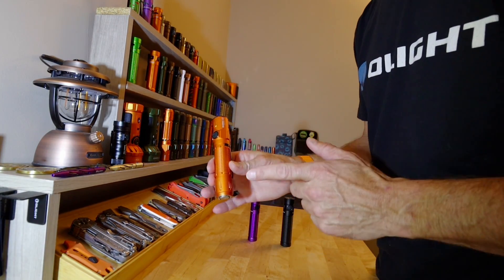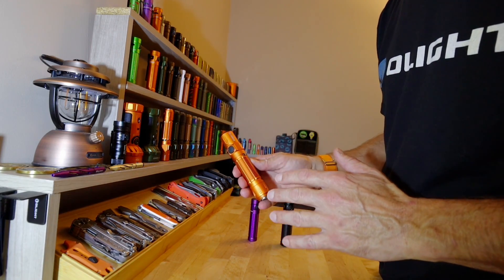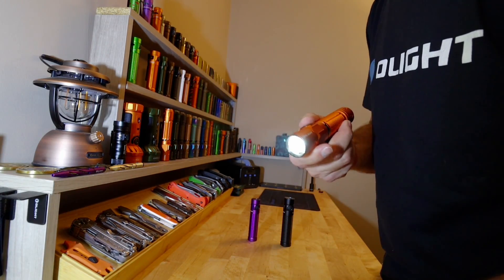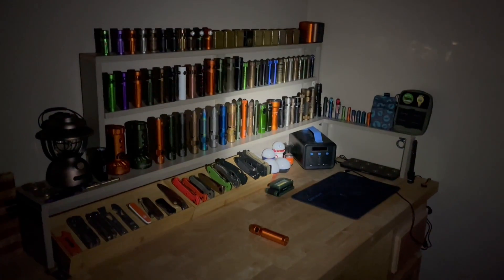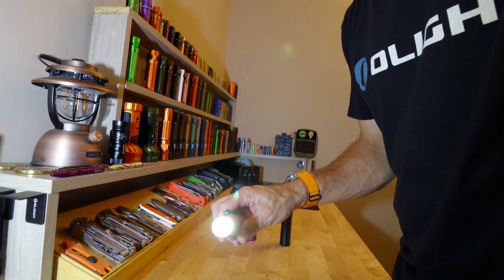I also want to mention another thing about the Warrior 3S. We just lost electricity again because of a summer storm, and these are the flashlights I stage around the house for that reason. With the 21700 battery and its long runtime, that tight beam on 15 lumens — the second setting — in candlelight mode gives you plenty of light to see. I put one in pretty much every room since I have about a dozen of them, and at 15 lumens it'll run for 130 hours.